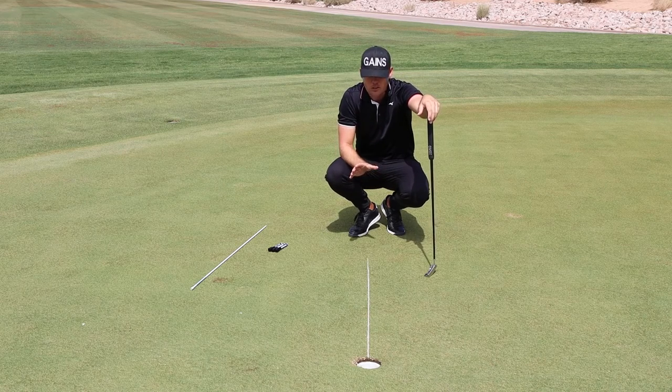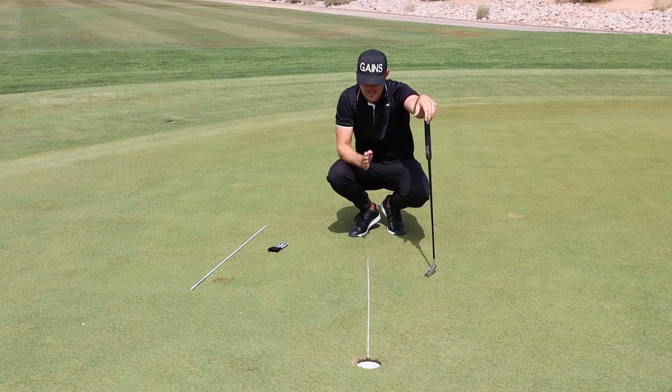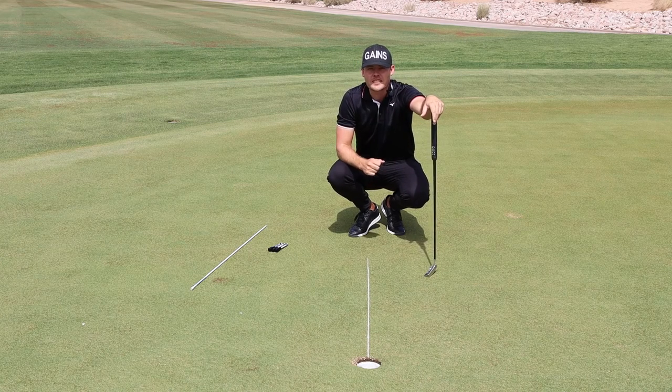This is a great drill to start your practice sessions with, to make sure that your start line is exactly where you need it to be and make more short putts.